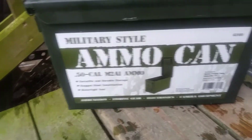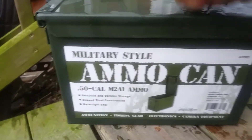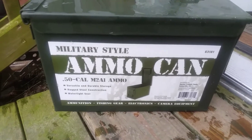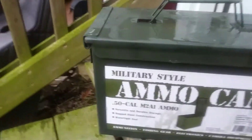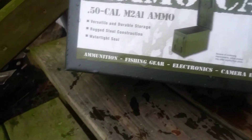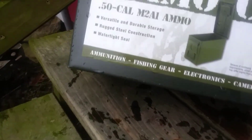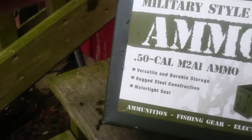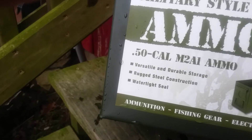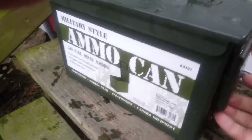Today reviewing item number 63181 — military-style ammo can from Harbor Freight. It's a metal one. Feels just as strong as the old-fashioned ammo cans we have in the military. This one even has a rubber seal around it and is supposed to be water resistant. You can put ammunition, fishing gear, electronics, camera, guns — whatever. It doesn't come with any foam like the Apache case. It says 'watertight seal,' not waterproof or water resistant — just watertight seal. Probably for normal rain conditions, probably not meant to be submerged for an extended period of time.